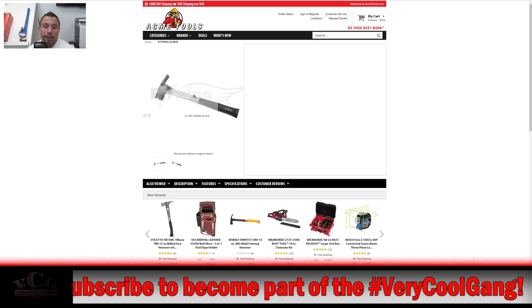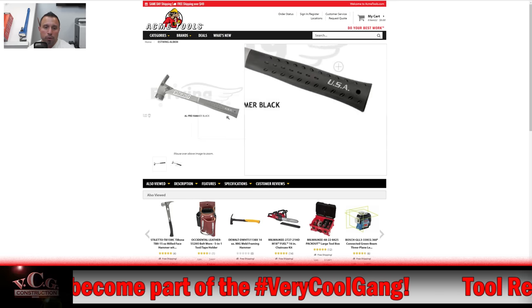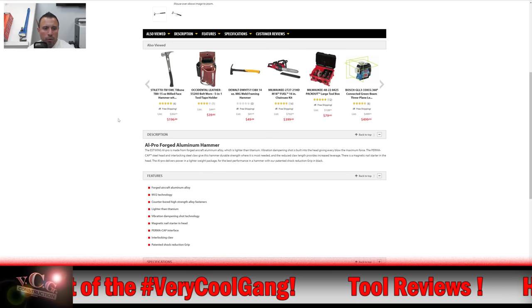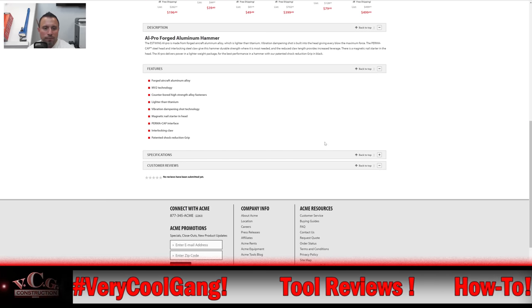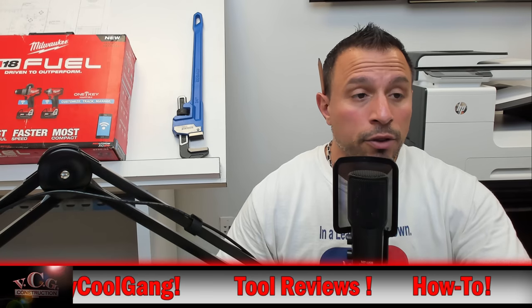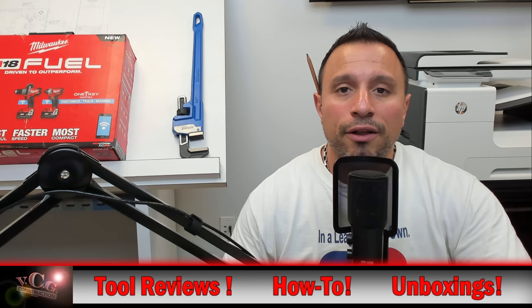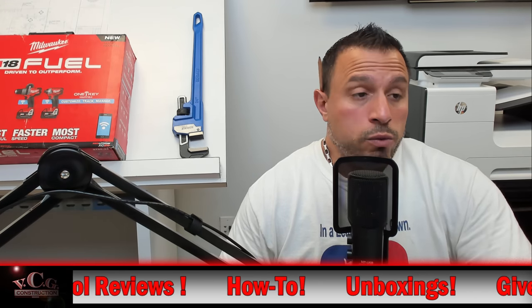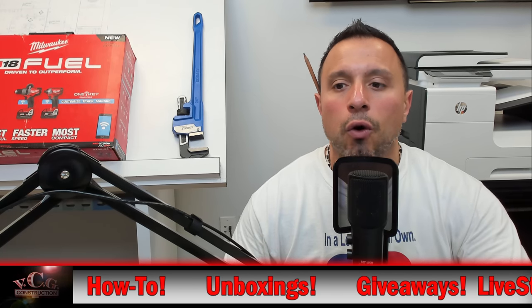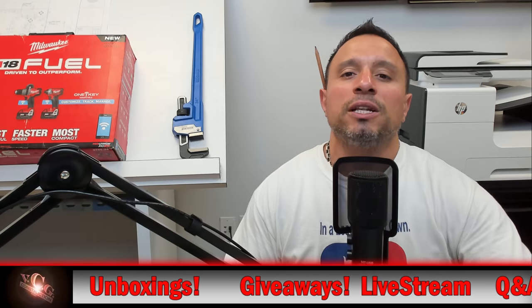Is the hammer for everybody? I'd say probably not. It is available in two colors — you can either get the blue or you can get the black. I don't know if you can get both colors here on Acme. Here's the stats right here. It doesn't have any reviews, but let us know what you think down in the comments section below. Is a $126 hammer crazy? It is lighter. Will it allow you to work longer and stronger? Will you get your job done faster? Is it an investment? Let us know all those thoughts down in the comments section below.